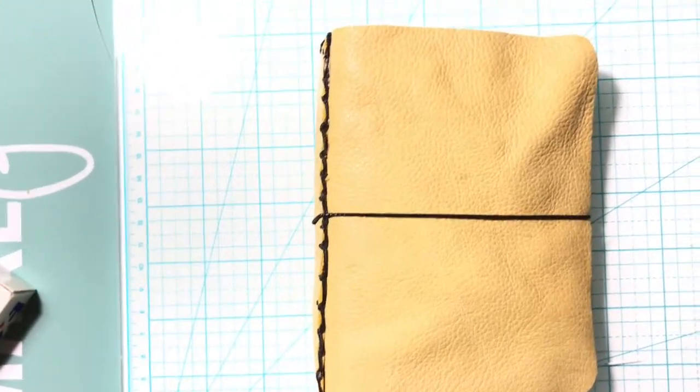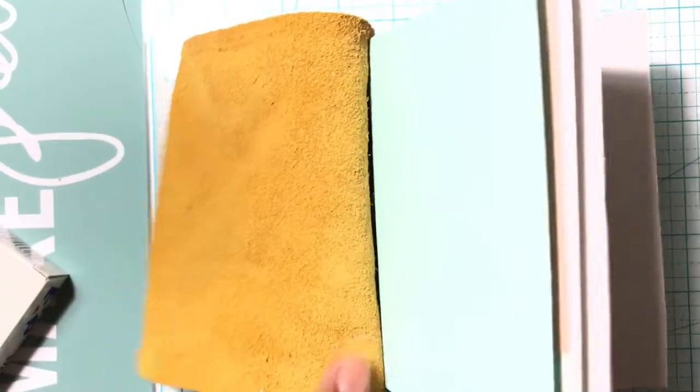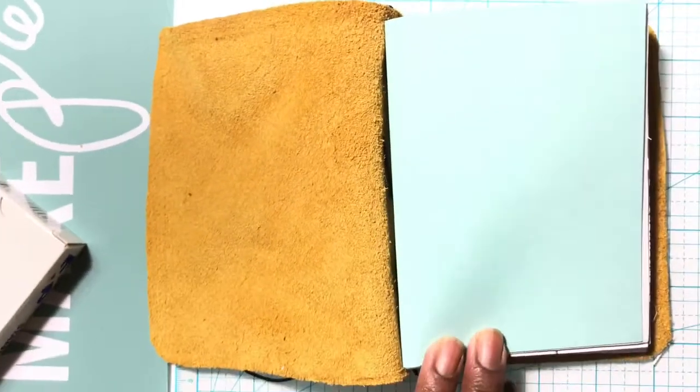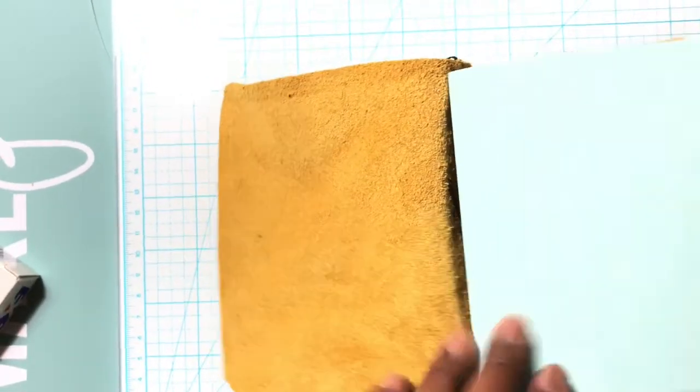I can't decide what I want to be the front, but the band comes off. It has four inserts in there — I think I can put more. And this is why I realized I don't make traveler's notebooks, but I like them.